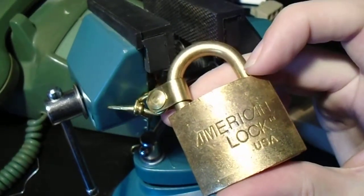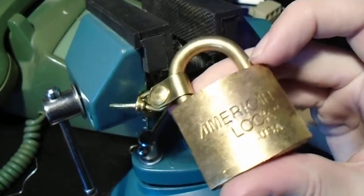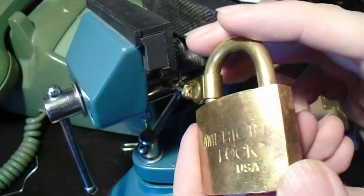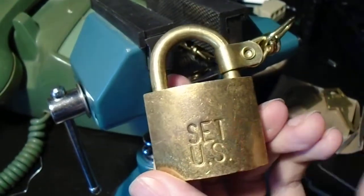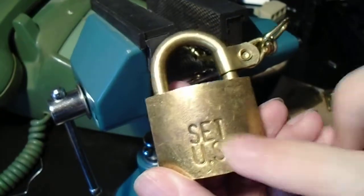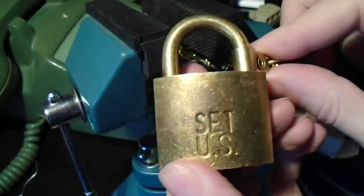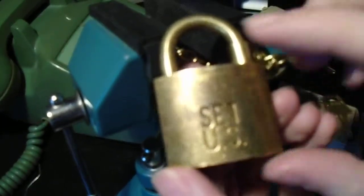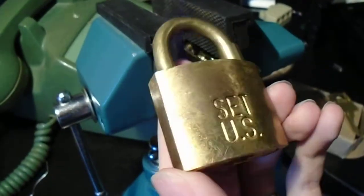Hi everyone. Today we've got something pretty interesting — it is an American Lock brand padlock. It seems to be solid brass, every part. If this stamp is authentic, this is from a U.S. government contract. The person I got it from said it was probably an ammunition lock, and I would assume they made it out of brass to avoid sparks.